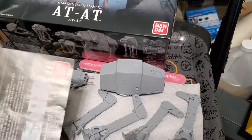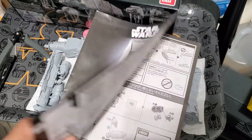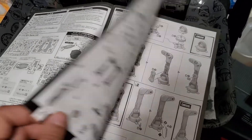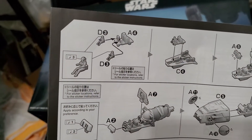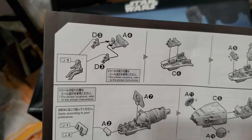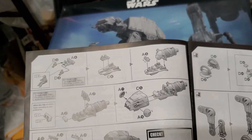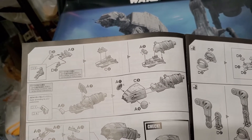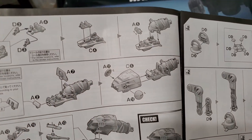This kit went together pretty well and it's going to be one of my more favorite ones. I wanted to point out one little thing that I thought was a bit strange: they go ahead and show you pieces for the interior — they have the two pilots, the color of the interior, the control panel — but once you put this together, you never see that again. There's no hatch, no panel to remove to see it; you'd have to physically take it apart.